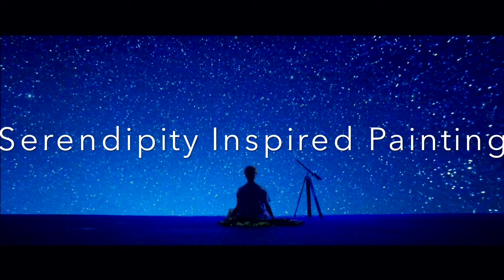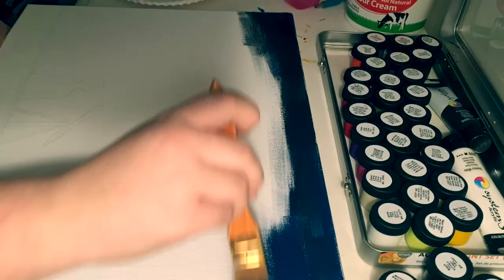Hey guys, so today I did a painting inspired by the Serendipity music video that Jimin did. It was a really pretty music video and I really liked the song, so I thought that painting something like it would be fun to do. I'm really happy with the way it turned out. This is my first video — the recording is a time-lapse, and I might pause it or add a clip to explain what I'm doing while I'm painting. I hope you guys enjoy!